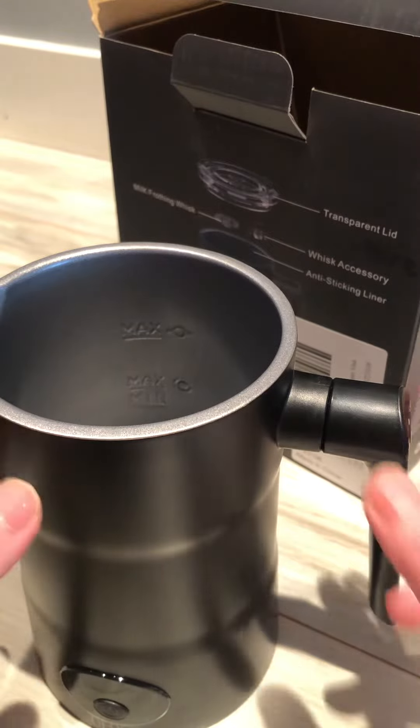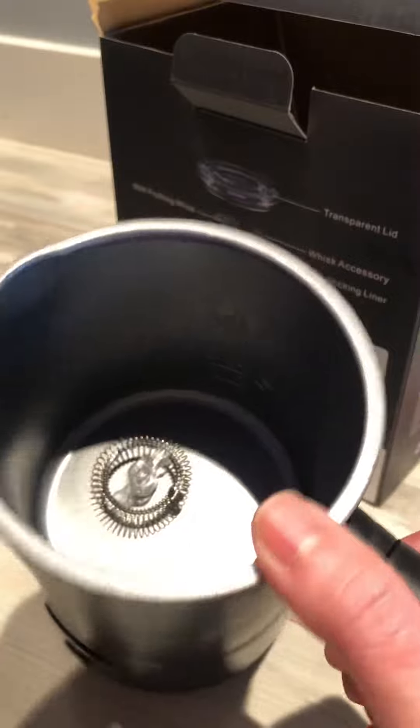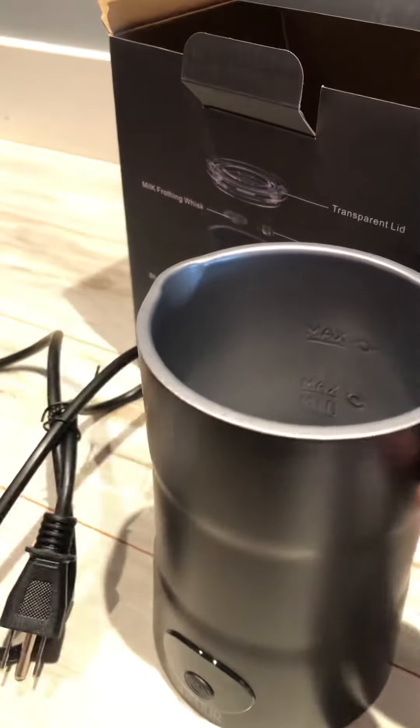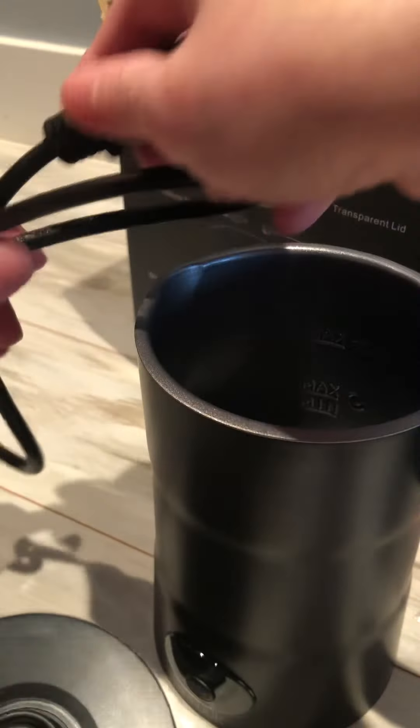Especially with milk, it won't stay and leave anything that's hard to clean after it's cooled down. So it has a base, almost like a kettle. And you can see the cord here — it's quite long.